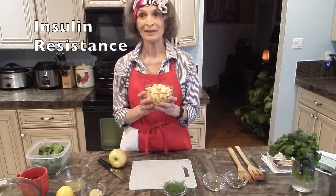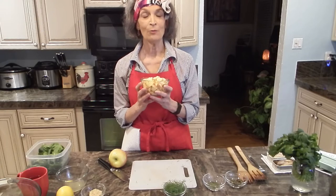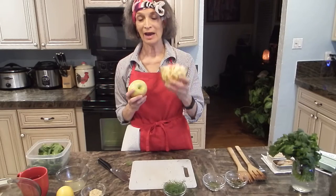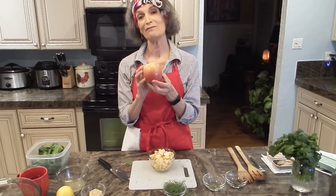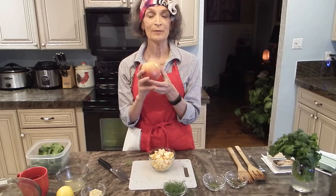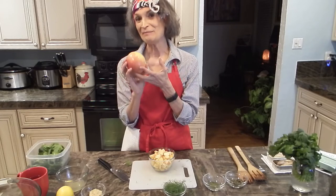The recipe called for two apples, but this is one of the tweaks I needed to make for my husband Paul and me. We're both insulin resistant and we're both fighting Alzheimer's, so two apples was a little too much. We can each eat half an apple, so I'm adding one apple. It's also important to know that the Environmental Working Group, a non-profit that rates toxicity on various fruits and vegetables, has a dirty dozen list — and apples rank number five on that list. So this is one of the fruits where it's important to pay the extra pennies for organic. Bikini principle.